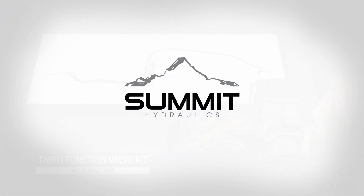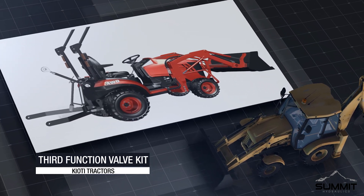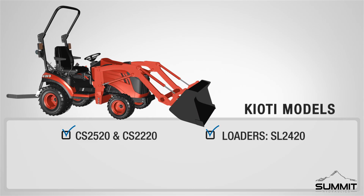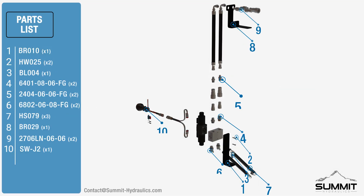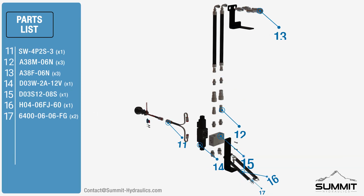Summit Hydraulics Coyote third function valve kit installation video. The third function valve kit is designed to work with the following Coyote models. The tractor shown in this video might not match your exact model. The following parts are included with your assembly. For any replacement parts or hardware, please refer to contact@summit-hydraulics.com. For all included parts and hardware, please refer to the instructional manual.